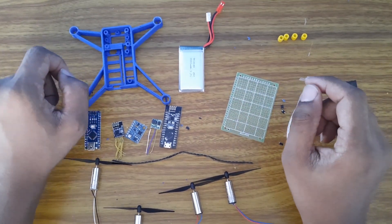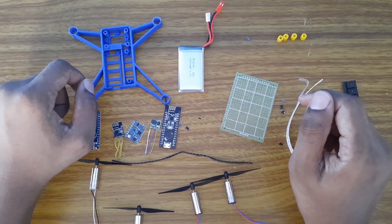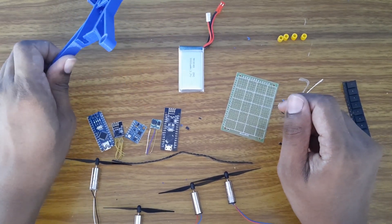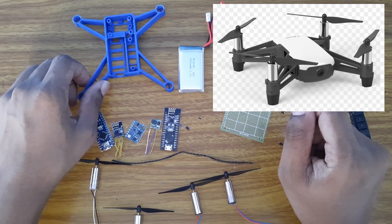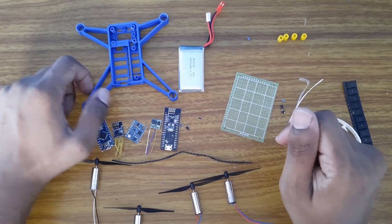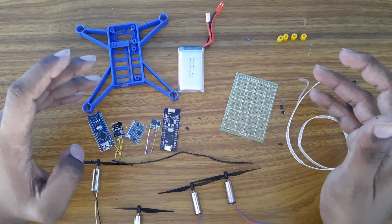Hey guys, welcome back to my channel. As I mentioned in my previous video, in this video we will make an Arduino-based project which will actually be the cloning of the DJI Tello, the smallest drone from DJI. Bear in mind that this is not the actual design of the DJI Tello, so you won't be able to use this design as a spare part.